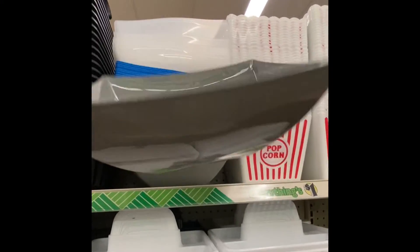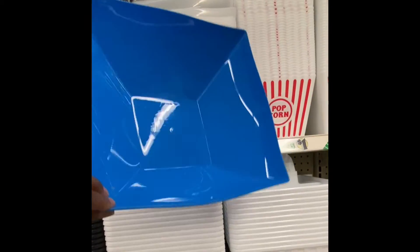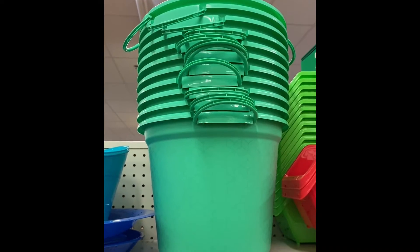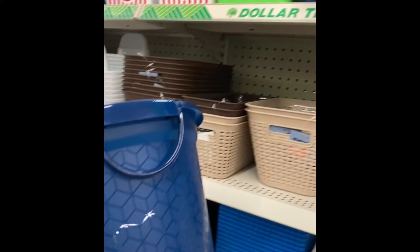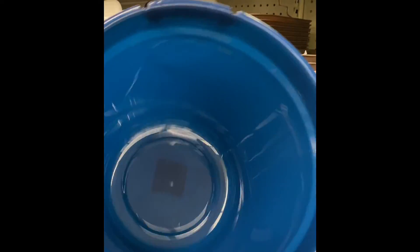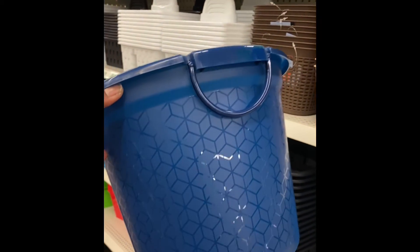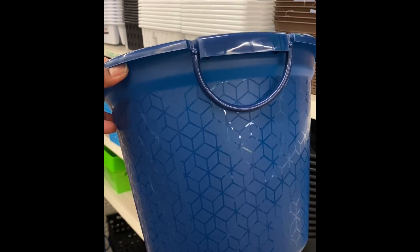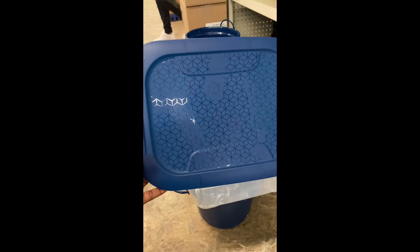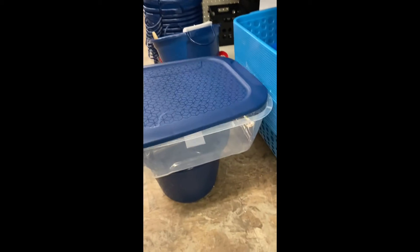These are great for snacks. Here are some more new bowls in the green — look at their design. Then we have it in the blue. This is the first time I've seen this. And then they have containers with the lids to match both pails, and here is a lid to match the bucket.